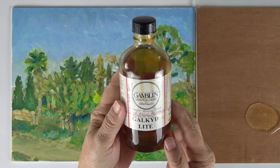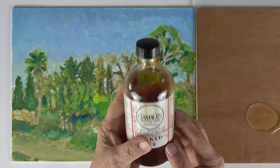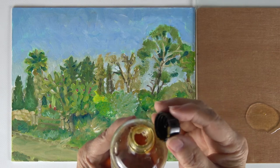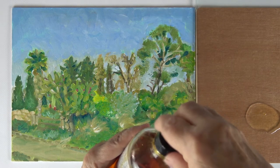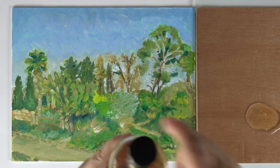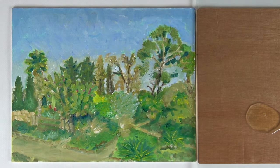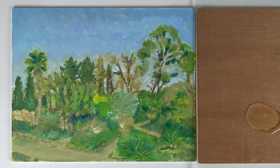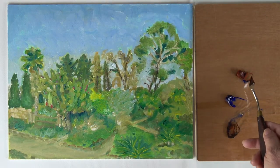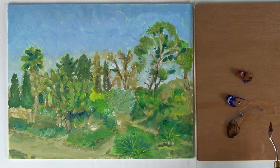I'm using Gelkid Light by Gamblin as my medium to mix my glaze. Just a little hint — I found that the cap was a little hard to take off, so I ran the cap with the bottle under hot water for probably a minute and then took it off very easily. I'm creating a glaze with Burnt Sienna, Ultramarine Blue, and Gelkid Light Medium.